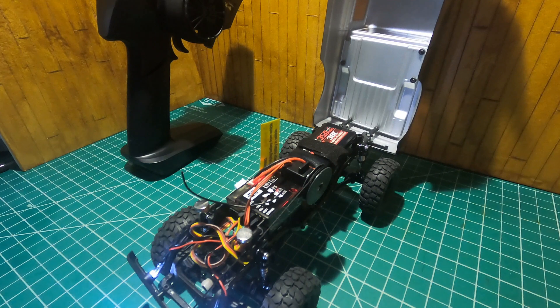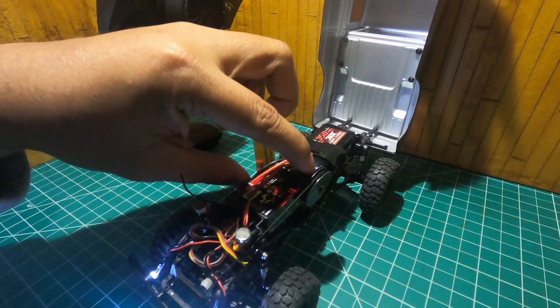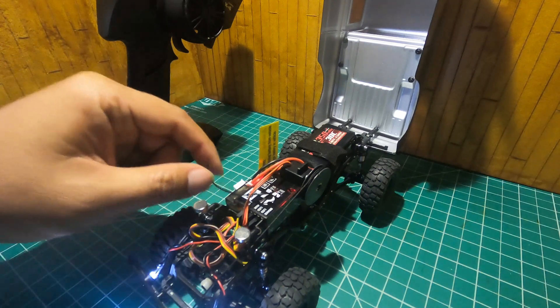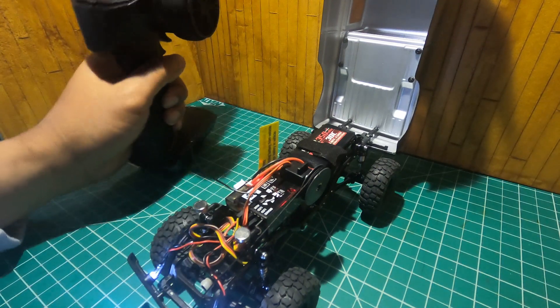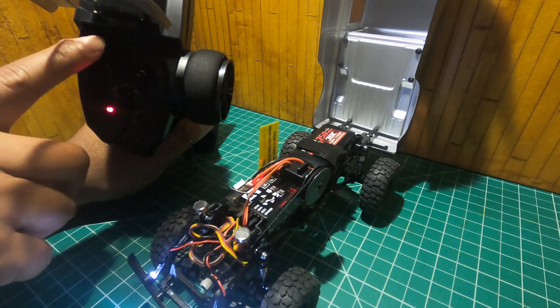I had a fairly brand new stock servo and I thought about just repurposing it and making it into a winch, as you can see here. I had to heavily modify that servo so that it will have a continuous turn, and I connected it to the auxiliary port so it's controlled by channel 3 on the transmitter.